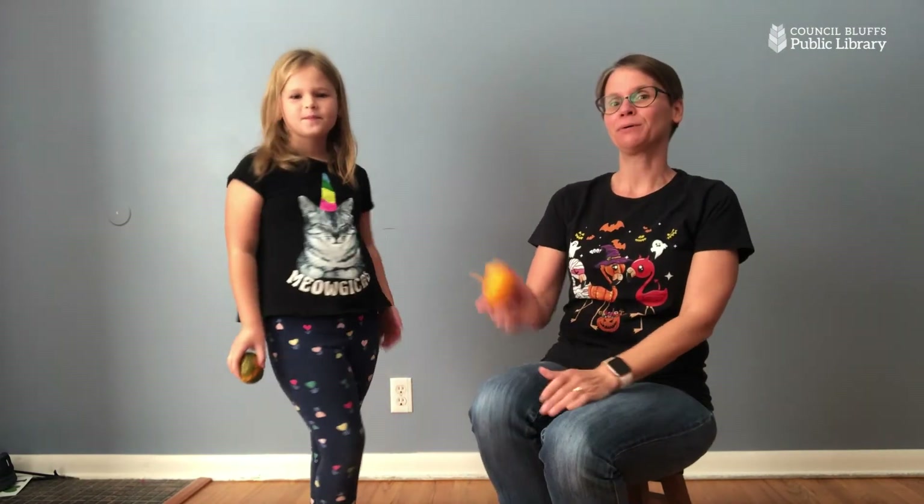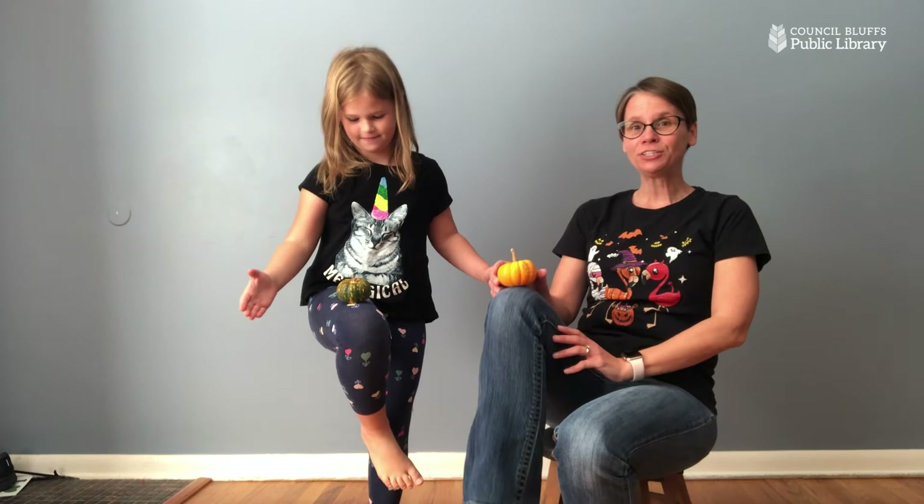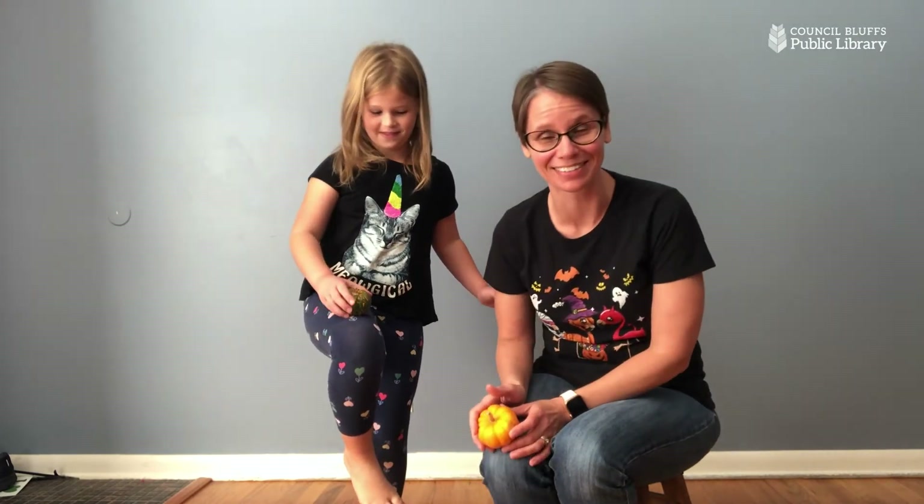Did you manage it without the pumpkin falling down? Let's try another one. Put your pumpkin on your knee, on your knee. Put your pumpkin on your knee, on your knee. Now hold your knee up high — you can balance if you try. Good job. Put your pumpkin on your knee, on your knee. That one's a little tricky, isn't it? Yeah, that one's hard.